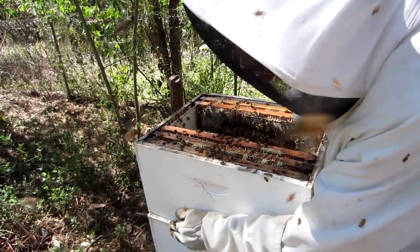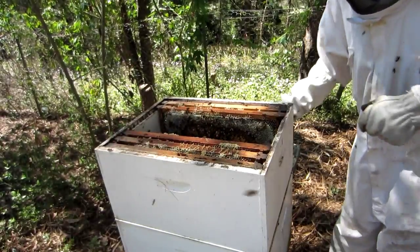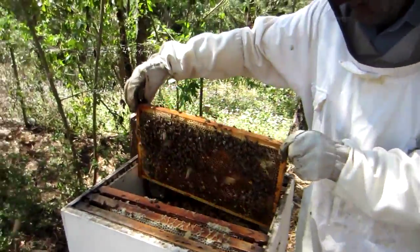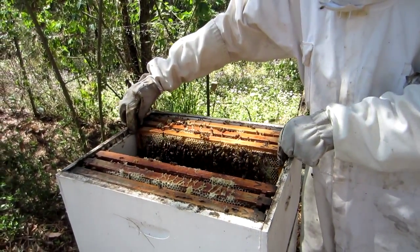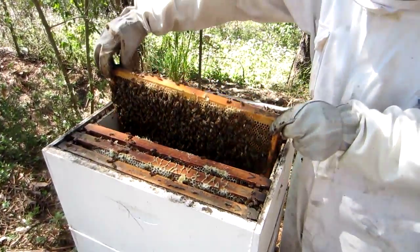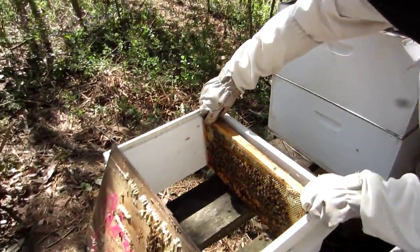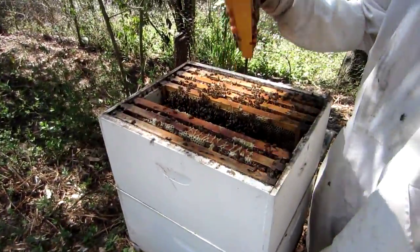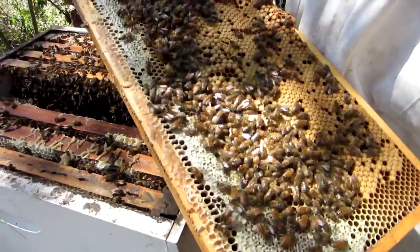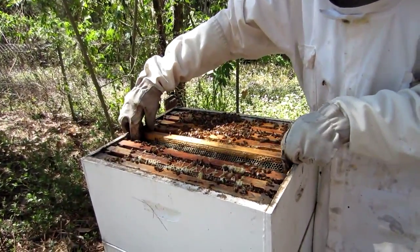Why is it good to have the queen at the bottom? Because then we don't have the queen laying eggs where we want to extract the honey. She will not lay any more eggs up here — this is now the bottom. Which means that these frames with the brood on them, when this brood is hatched over the next few weeks, it means that then it's room for honey. So you have plenty of space below now to lay more eggs. See the ones which stand up a bit more — those are actually drones. It's a good sign to have some drones; it means they have plenty of honey and plenty of food.